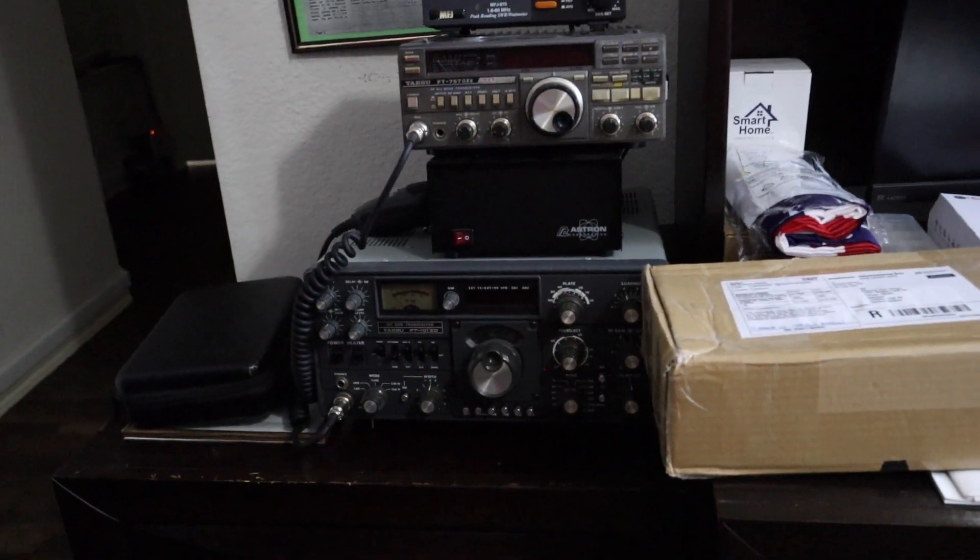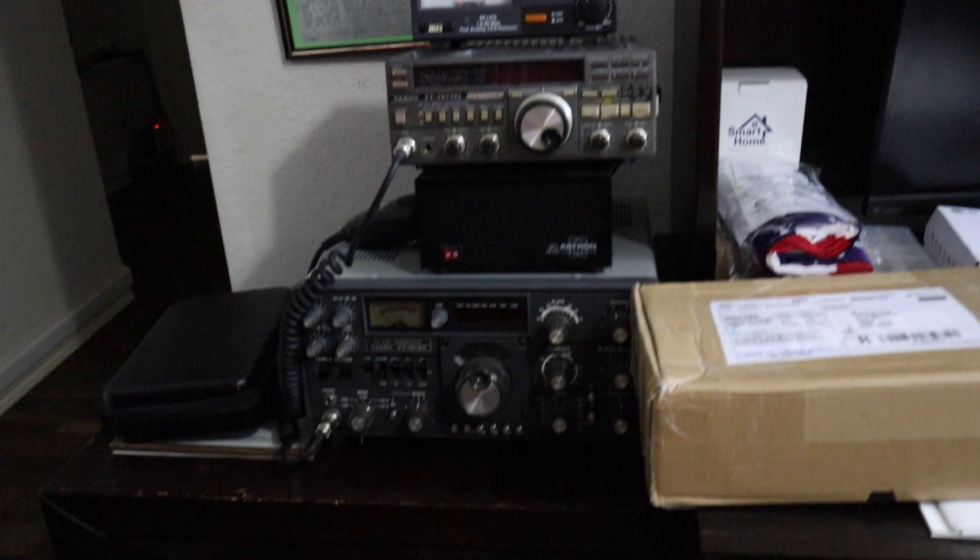And my first radio, actually, is a Yaesu FT-101 Zulu Delta — one of the old reliables, still working. Is that a tube radio? Yeah, it's a hybrid — solid state and a tube. So far, very impressive radio shack! He has many backups of backups, and do all of these radios actually work? Yeah. Very good, awesome.